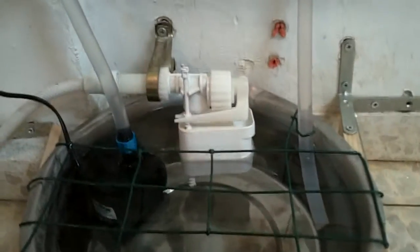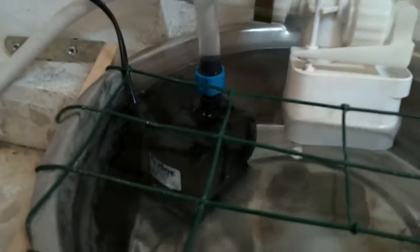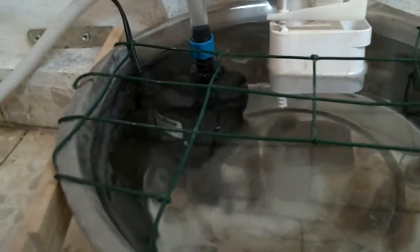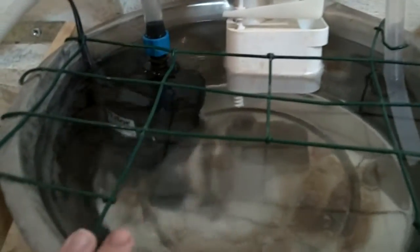First we have this pump right here, and this pumps the water out through this pipe — I'll show you where that goes in a second. It is a Hydor Seltz — that's S-E-L-T-Z — L20 pump, which is an aquarium pump and you can probably get that at any pet store or order it online. This pump pumps at 720 liters per hour, which is not much for a giant fish tank but certainly plenty for a five or six liter water bowl.